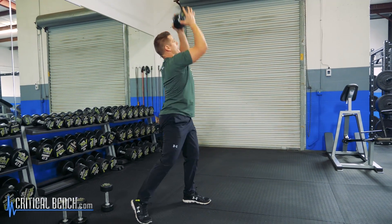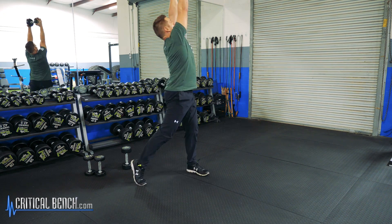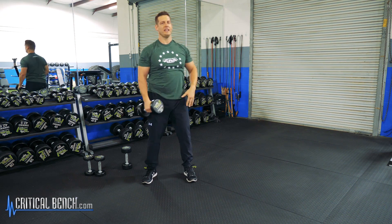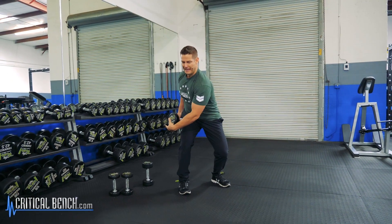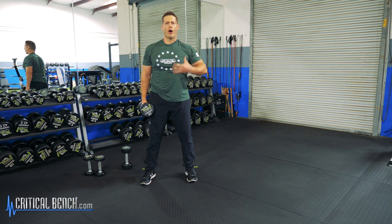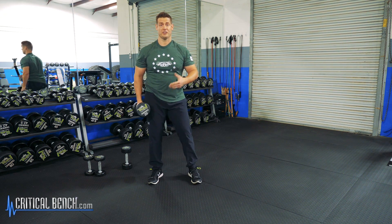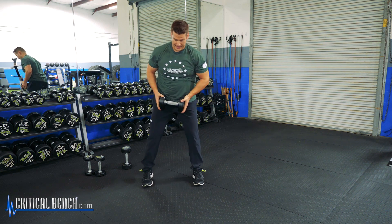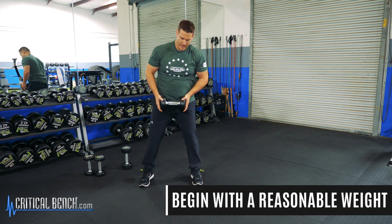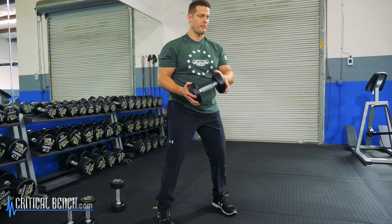Start with a weight that feels reasonable to you. This is a total body movement — I'm getting that rotation, I'm bending down, moving through my hips, rotating right and left, having to pivot my feet. I'm getting my heart rate up and breathing a little heavier. Very dynamic, really cool exercise. This is a great starting movement. Go with a reasonable load. I've done this movement with like a 45-pound plate, but start reasonable — 20 pounds is a reasonable weight.